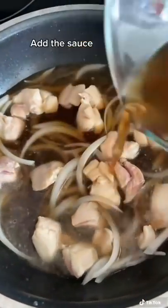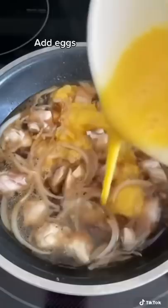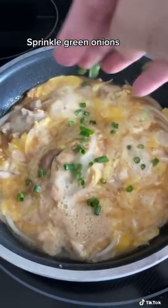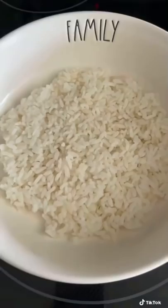Add in some onions and then pour in the sauce. Let it come to a boil and then add in the scrambled eggs. Sprinkle a little green onion. Cover and heat it up for 10 minutes.